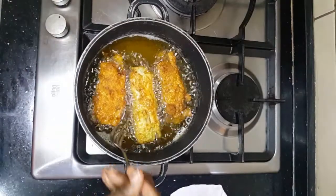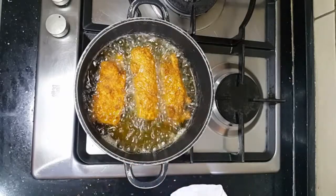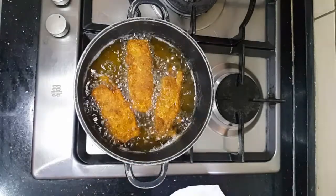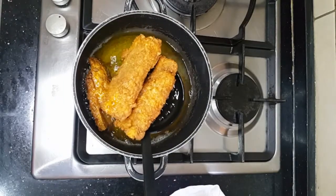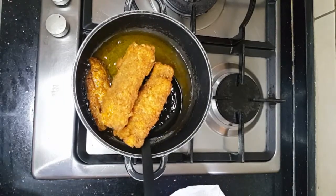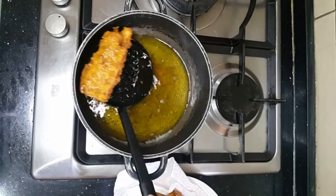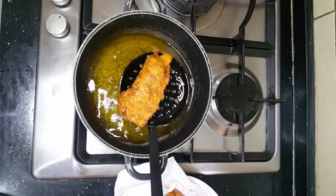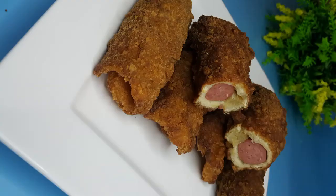Trust me, it's super yummy and your kids will love you for this. Once you introduce this to their meal plan, even picky children will definitely change their mind. Thank you so much for watching — if you haven't subscribed, please kindly subscribe, give us a thumbs up, and drop a comment. It keeps us going and I'll see you in my next video, bye!